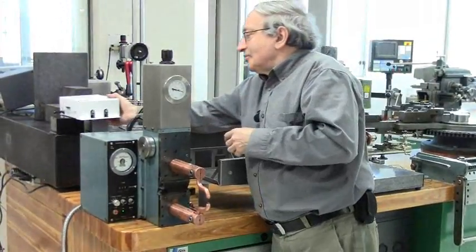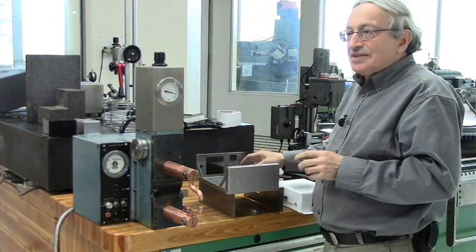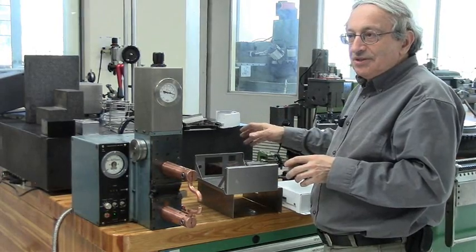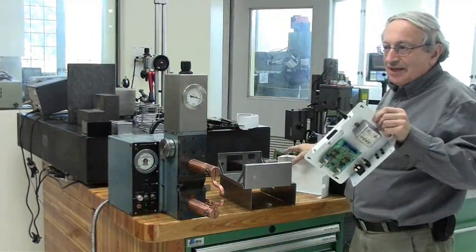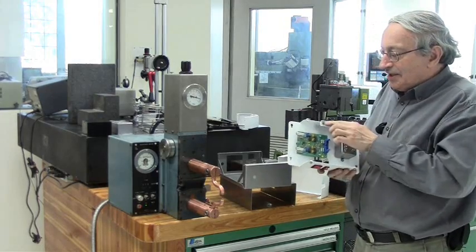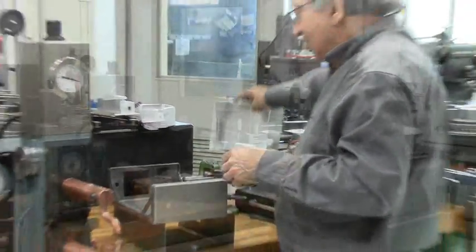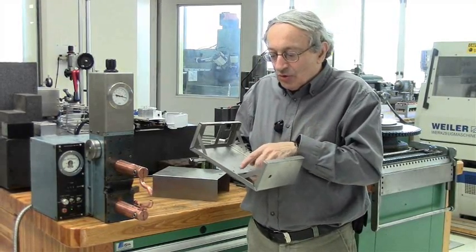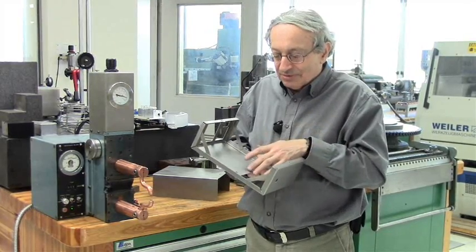If we try the cover, everything should line up. This is the front of the box — cover fits beautifully, the screws line up, everything is good. To make the cover not rattle, it's a good idea to always bias the cover a little bit too tight, so the cover is pressed against the sides.